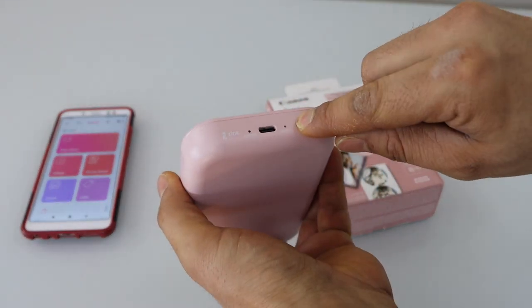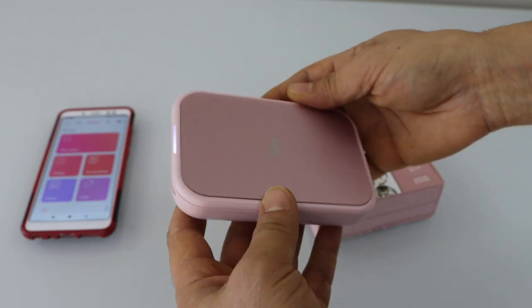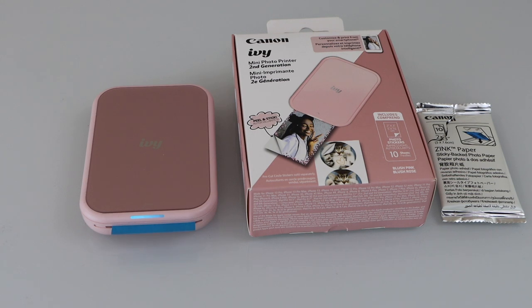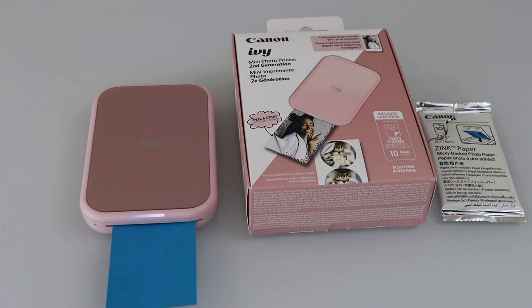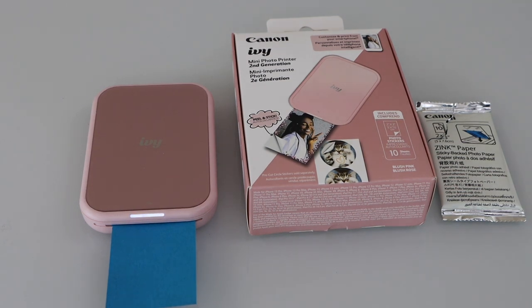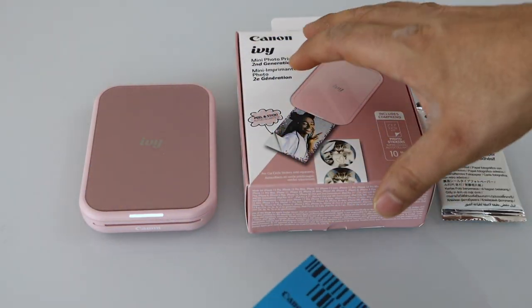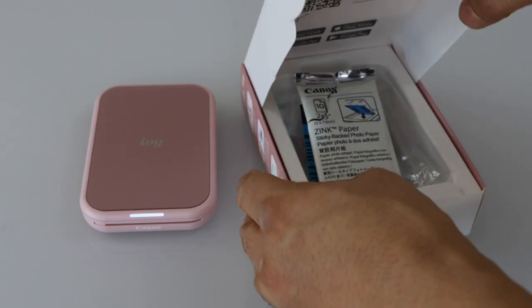Now switch it on — press the power button and keep pressing it until you see the green light flashing. Wait for the printer. Calibration is done and the printer is ready to start. You can take the calibration sheet out and keep it safe in the box so you can use it next time if there is any problem with the printing.